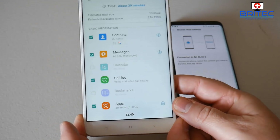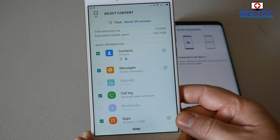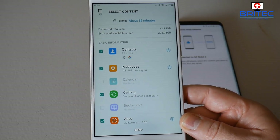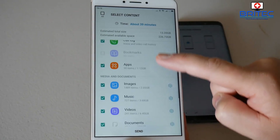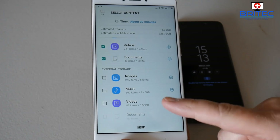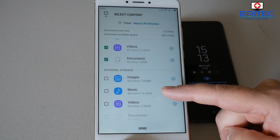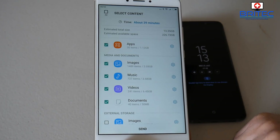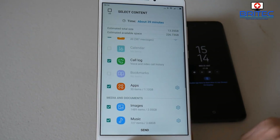Your phone may be different but it will connect in the same way. You can see it wants us to copy across some basic information: contacts, messages, call logs, and apps — you can untick and tick whatever you want to copy. You can also select music, videos, documents, and all that sort of content. The external storage is unticked by default, and if you don't want to copy that across because it'll take a long time, just move the storage card to your new phone instead.